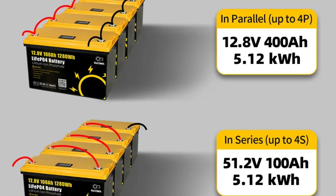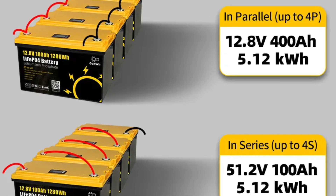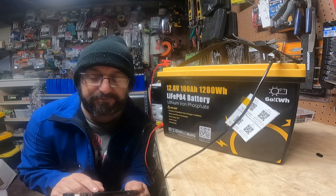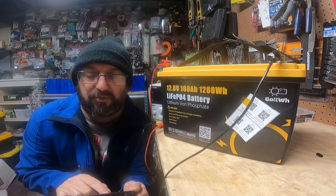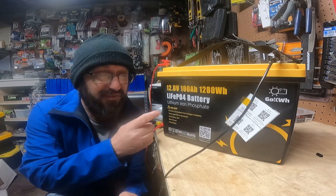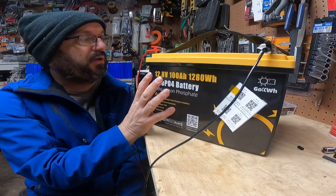You can hook it up — 4P and 4S, so you can hook up 4 in parallel and 4 in series. So if you did want to do a 48-volt setup, you could do that. They are pouch cells, not prismatic cells. It's ABS flame-retardant plastic, and it feels good. It's a nice case. I don't know, let's jump into it. First thing I got to do is charge it up.